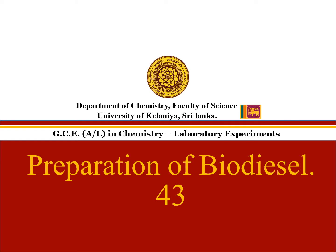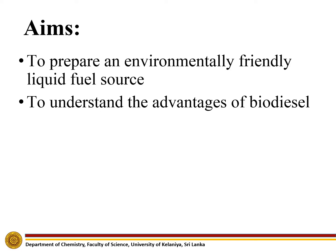Experiment number 43: Preparation of biodiesel. The aims of this experiment are to prepare an environmentally friendly liquid fuel source and to understand the advantages of biodiesel.